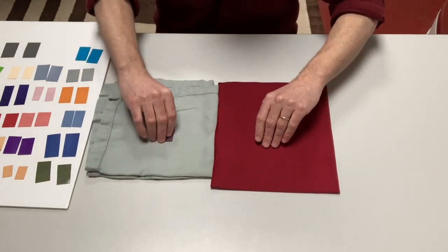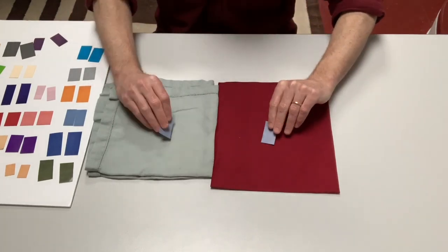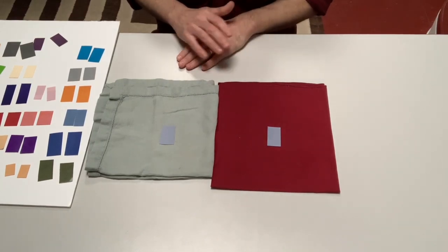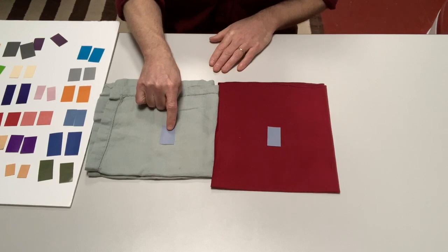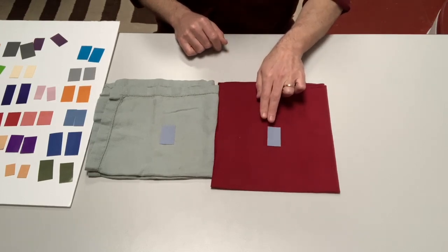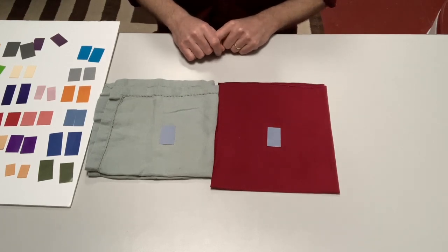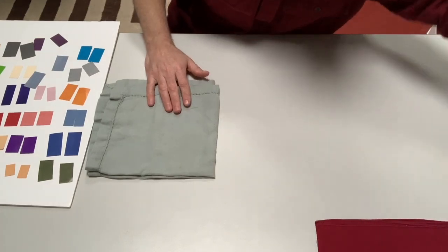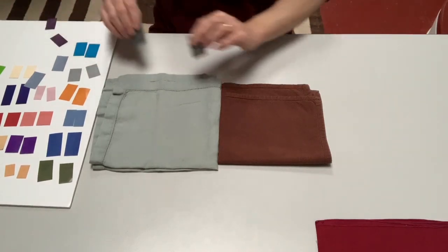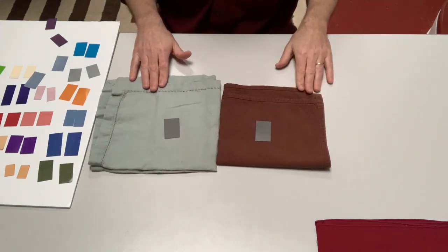We've got all these different colors here so we can try different things. What about this blue-gray? I see that these two backgrounds are very similar colors so there's a very small difference between the two, but here there's a really big difference — do you see that? We can also change out these colors. So instead of that red, what if we try this brown? Maybe this dark gray will do something interesting there — a little bit, I see something.